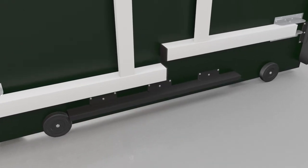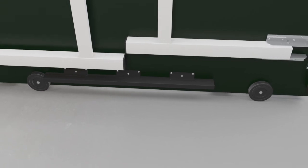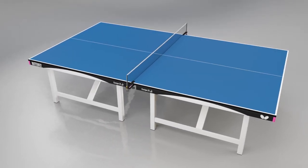Each half has two wheels inserted into the centre so the table can be rolled away. The Butterfly Europa 25 is available from stock with a green top, or by special order with a blue top with delivery within 6 to 8 weeks.